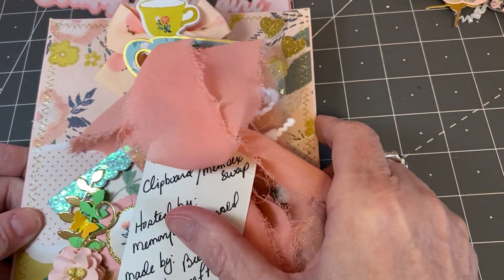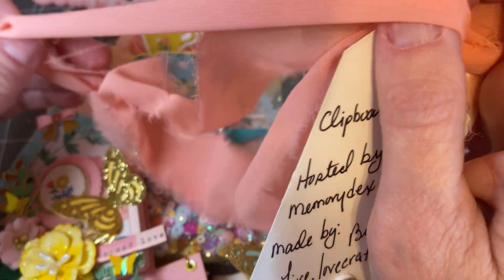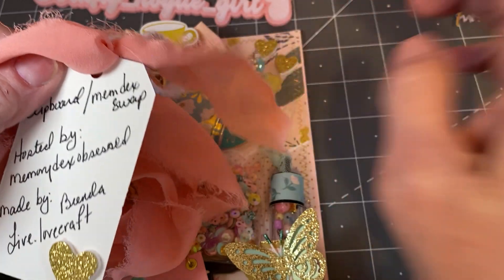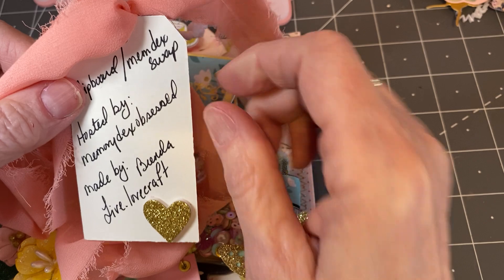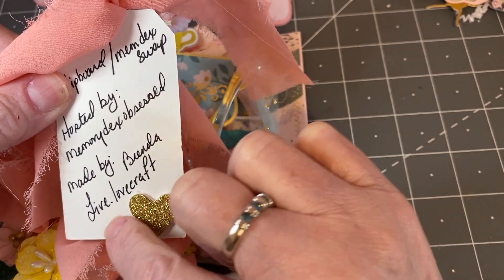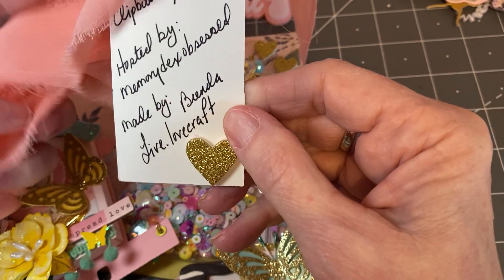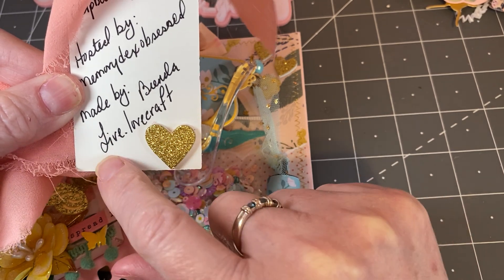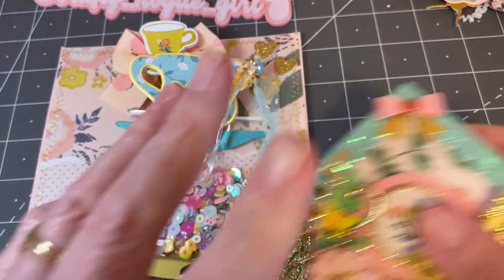The next one I received was wrapped in this beautiful chiffon melon-colored ribbon, and it says clipboard memdex swap hosted by memorydexobsessed by Anna, made by Brenda — Live Lovecraft. Give her a follow; that's her Instagram handle and YouTube, I believe. So let's save the best for last.